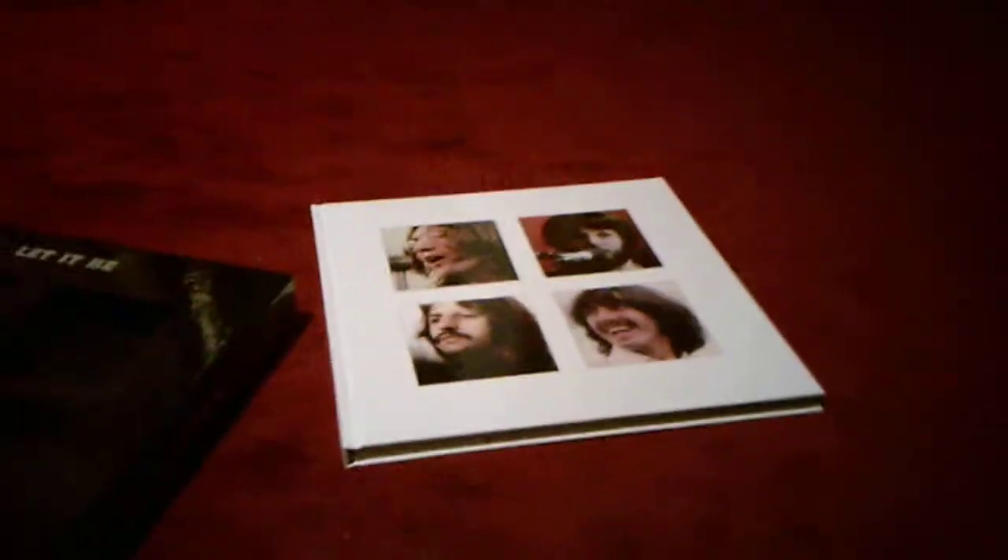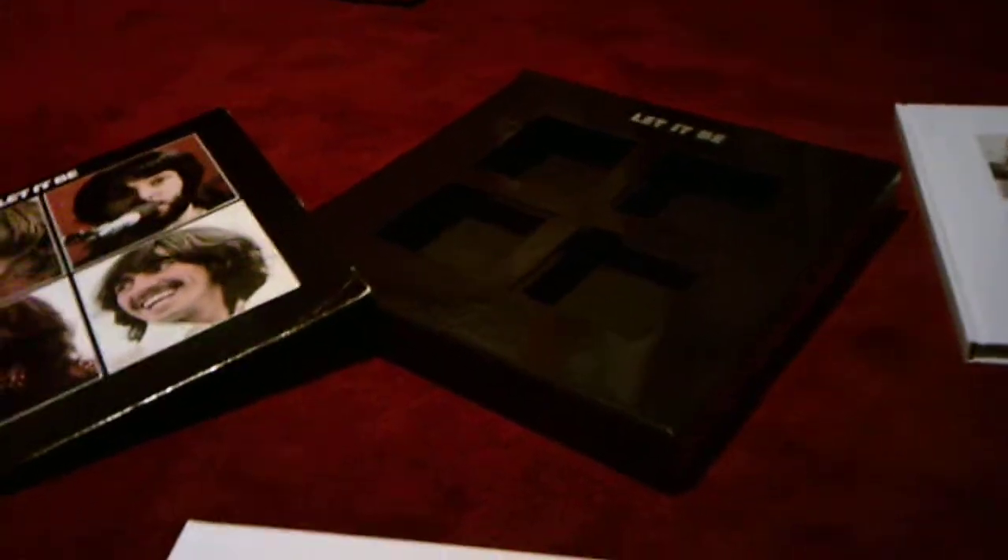Also, this record came with a book right there that talks about the whole documentary of Let It Be, and it came in that case right there. So just thought I'd give a little brief history about it. This one is about the same length as this one and has one record inside it. This one has two records inside it since it opens up like a book — it's a double record. And this one shows pictures of the Beatles Get Back recording sessions, later retitled Let It Be.